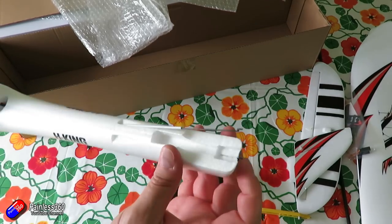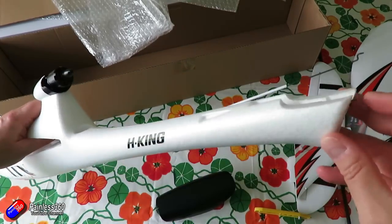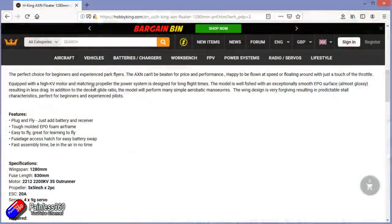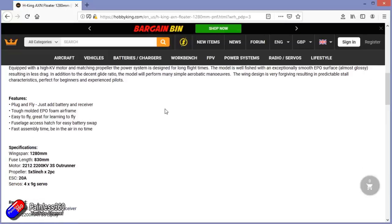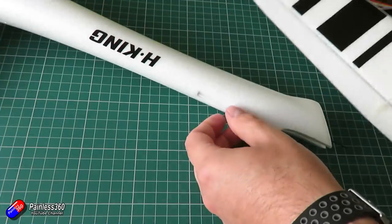To fly this you'll need a four-channel transmitter and receiver — one channel for ailerons, one for rudder, one for elevator, and one for the ESC. The only other thing you need is a battery; the listing specifies 1800 to 2200mAh 3S. I would personally go for the 2200, as it will help you get the center of gravity where it needs to be under the wing.